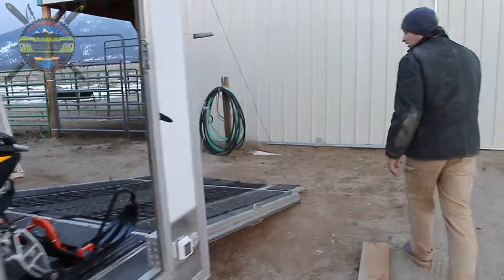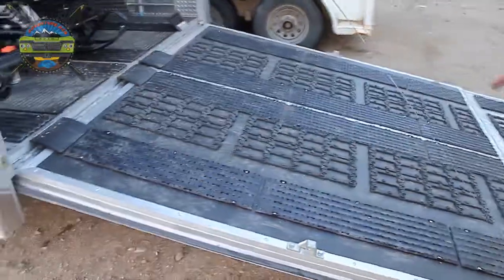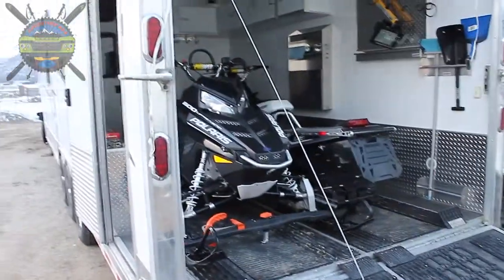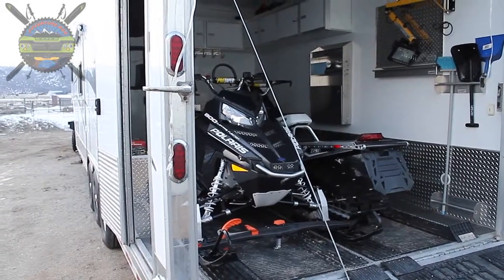Back here in the garage, we've also installed Caliber glides, along with a lot of other products to get the snowmobiles up into the garage. We've got super clamps to tie them down and keep them from moving.